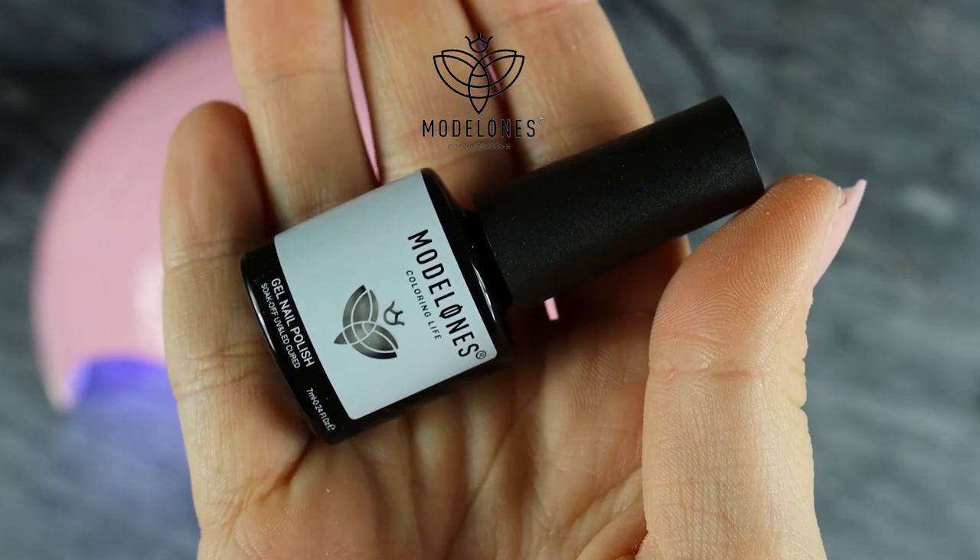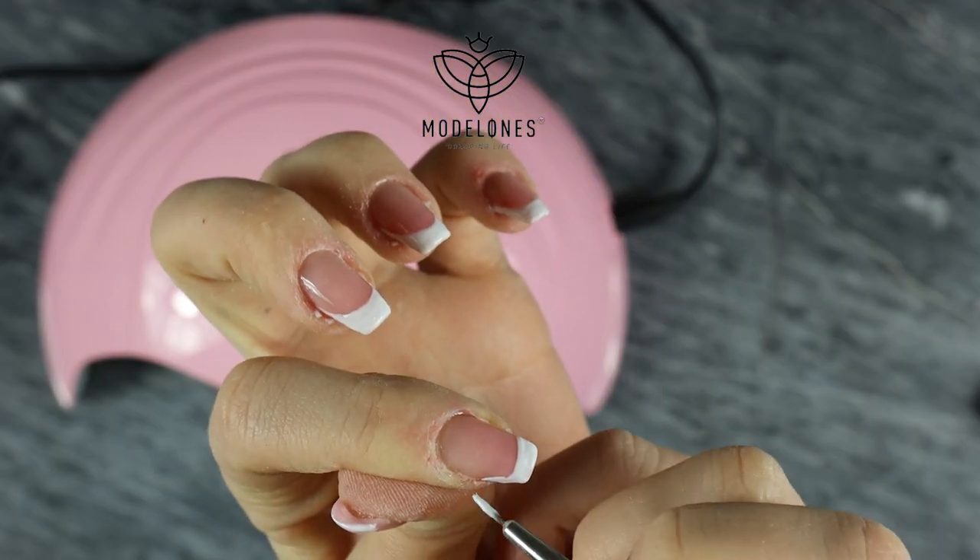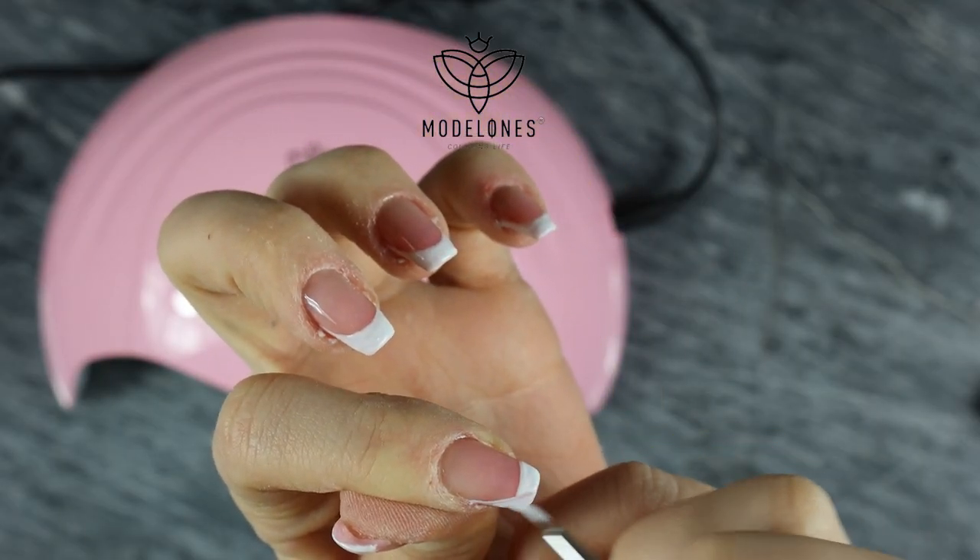For those who know me, I'm obsessed with French so of course we're doing French. I use nail gel polish in white and just draw along my nail.